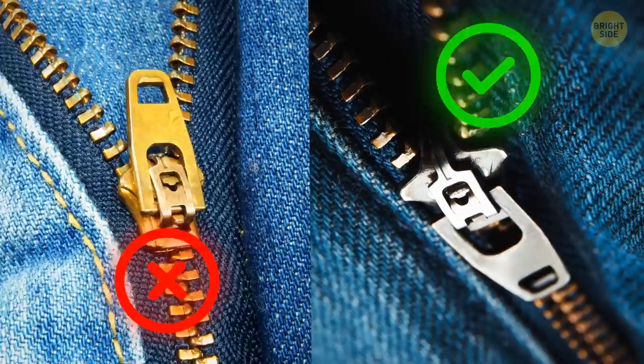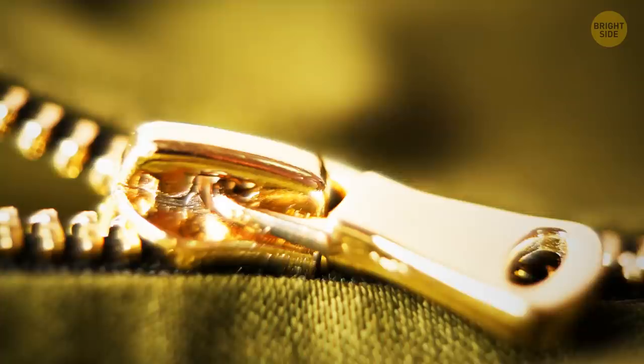Most metallic zippers have a hidden lock inside them. That's why you shouldn't leave the zipper handle in an upward position — when you pull it downward, it automatically locks, thanks to several tiny grooves hidden underneath the handle.